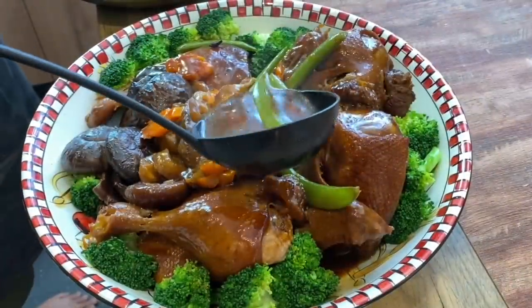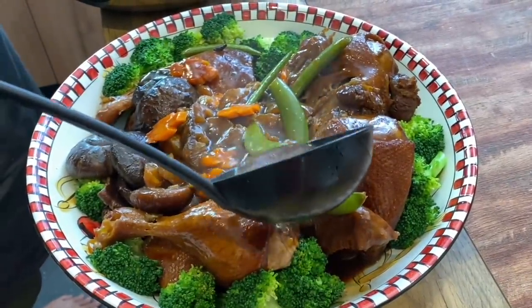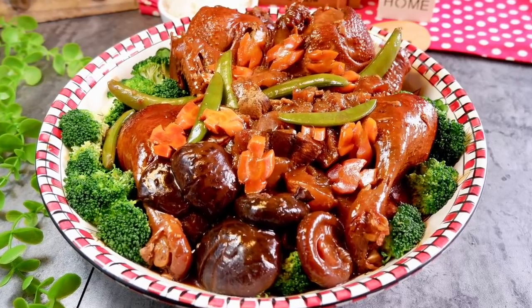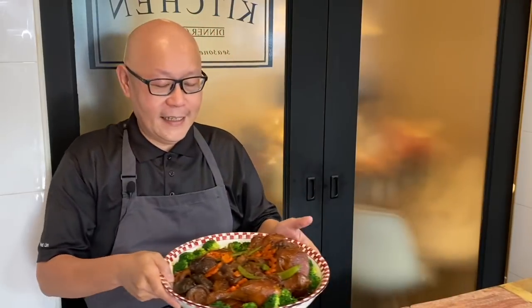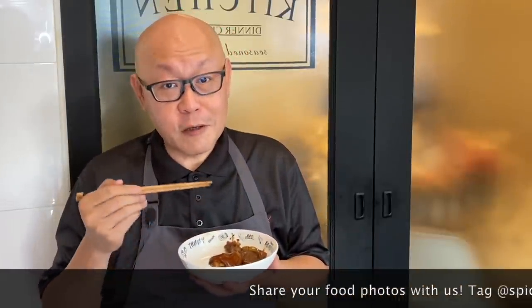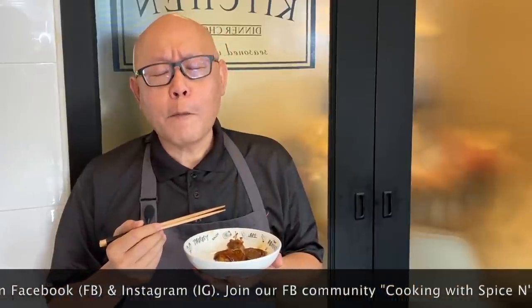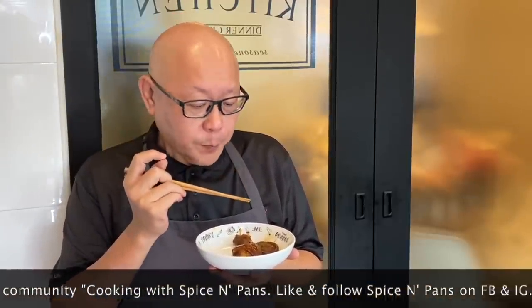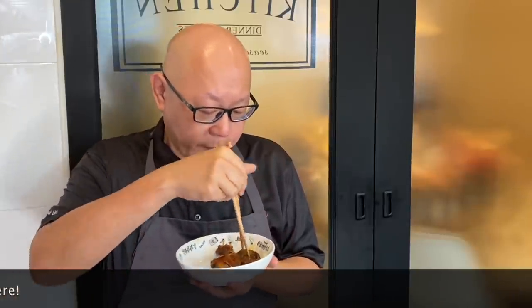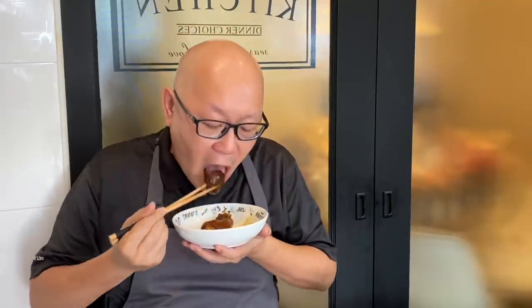Now all we have to do is pour the sauce over the duck and we'll have our reunion dinner dish. The dish is done — let's have a taste. Smells really really good. Sea cucumber — I love this texture, a bit soft with a little bit of bounciness inside it. Really great. Try the mushroom — it has absorbed the sauce really really well.